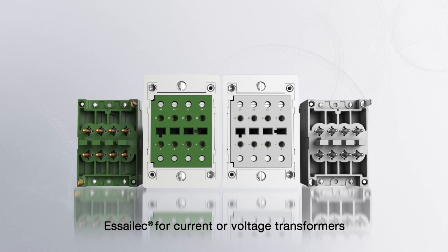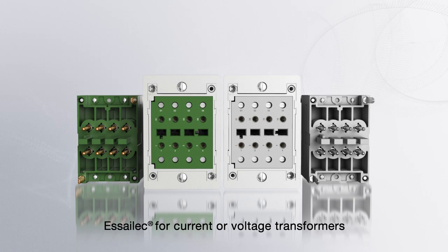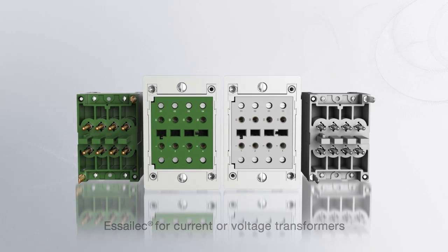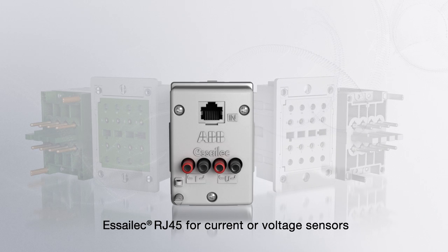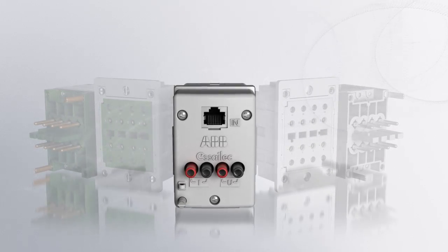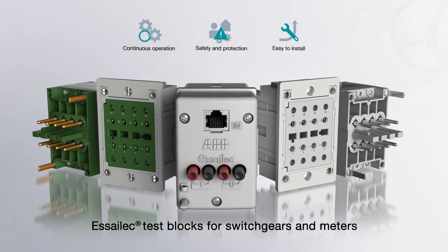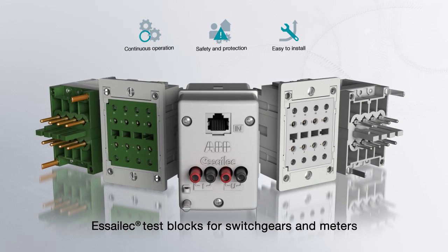Invented by ABB, S-ELEC test blocks have been used for more than 40 years by major utilities worldwide. ABB continues to innovate by offering a new test solution for digital switchgears. S-ELEC is the premium solution for safe and easy test operations on switchgears and meters.